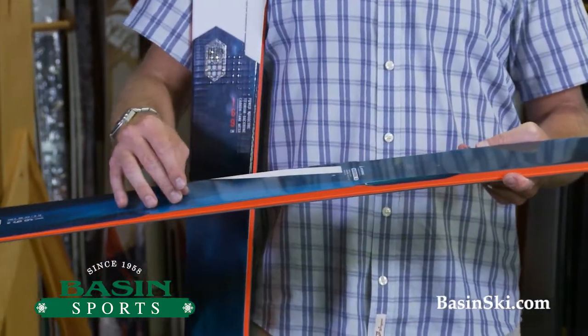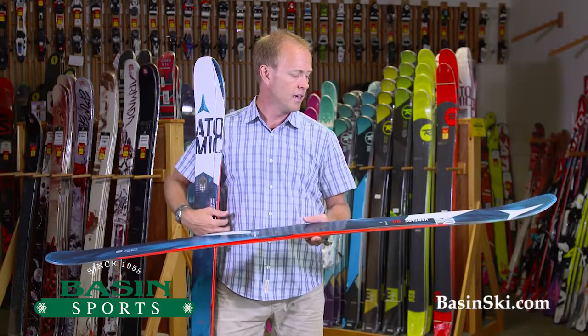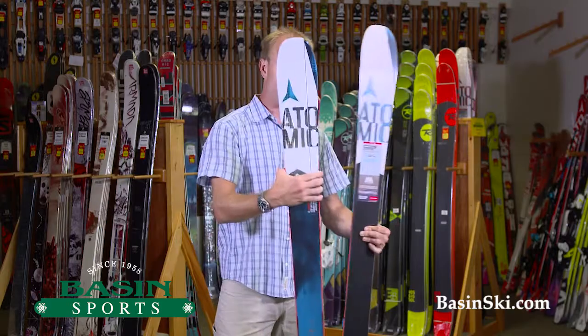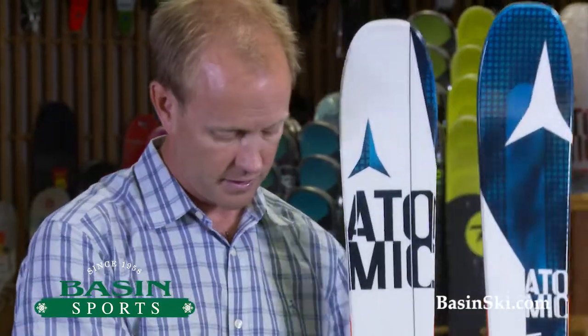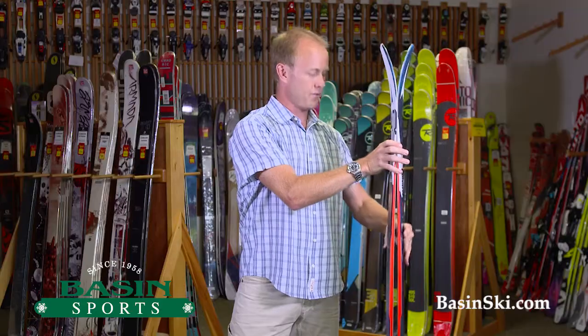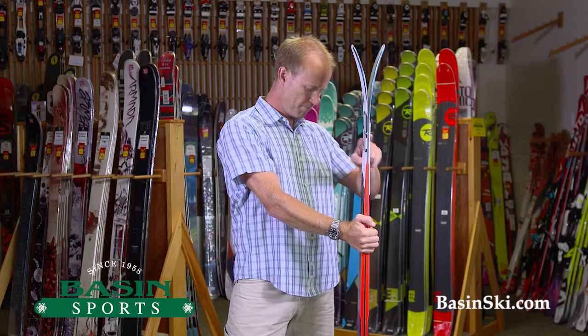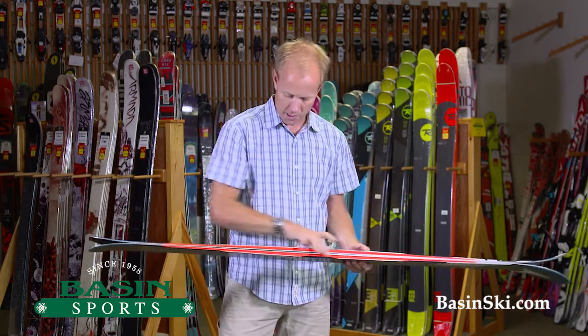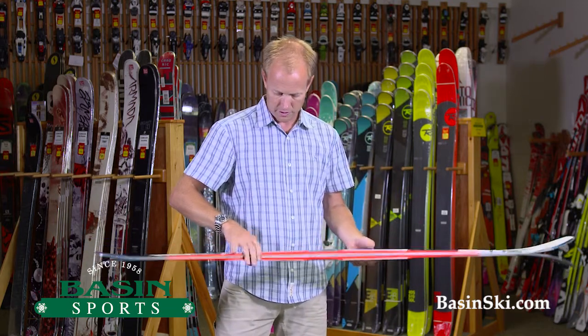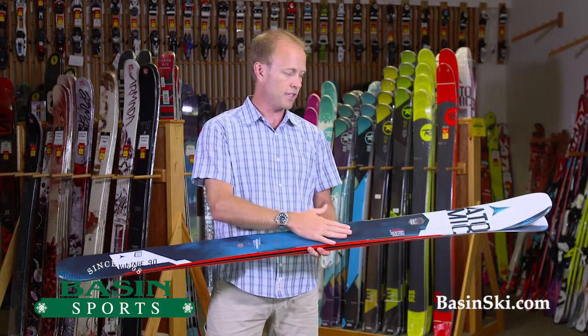It does have a titanium backbone as well to absorb a lot of the terrain when you're skiing fast. This ski not only looks great with the graphic, but is priced really well at $599. We're getting a subtle amount of rocker in the tip, and a little vertical sidewall here underfoot to give you that purchase at higher speeds.